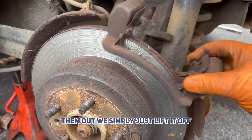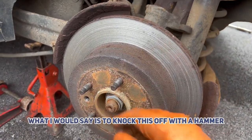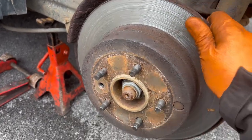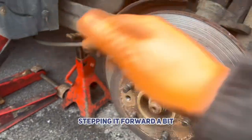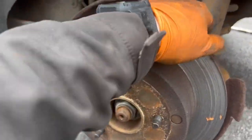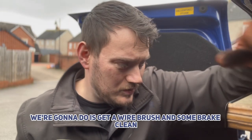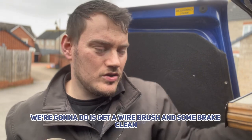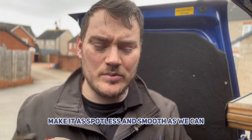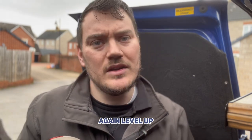Get them out and we simply just lift it off. Put that to one side for cleaning. Now usually what I would say is to knock this off with a hammer, but it's already come free. We'll just break it out by hand, stepping it forward a bit. Now we're going to get our wire brush and some brake clean and scrub it all down — make it as spotless and smooth as we can, just to stop those pads from seizing in there again.